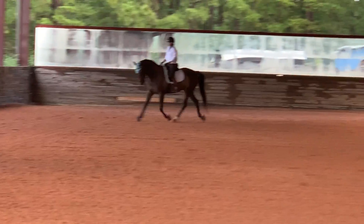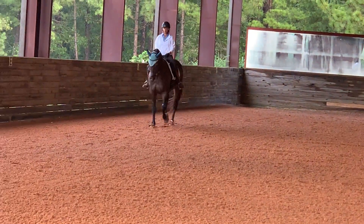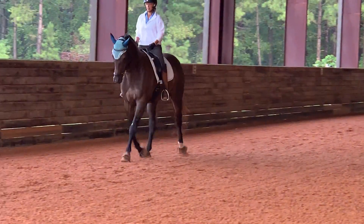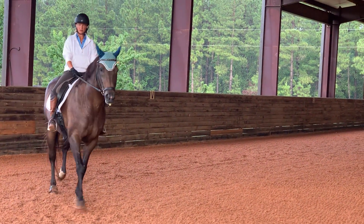Feel it coming from behind, feel the push coming. So when do you know that he's not taking off as good as he's supposed to? What's your check? His head comes up. Yeah, his head comes up, but I actually don't always mind that part.